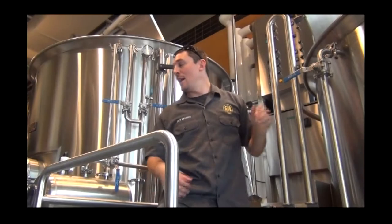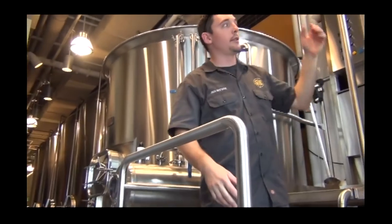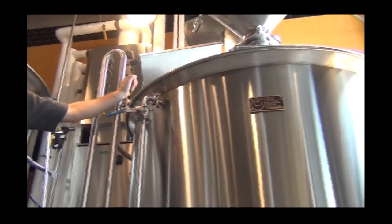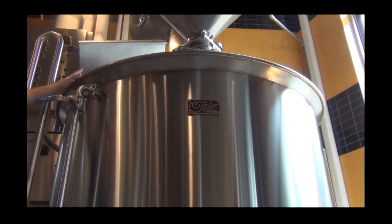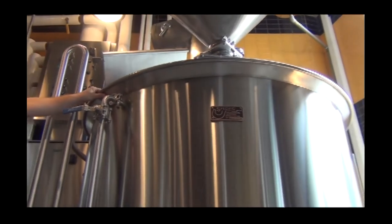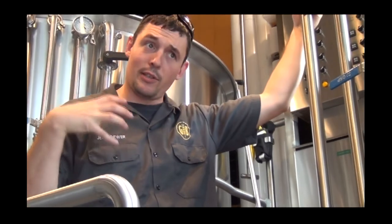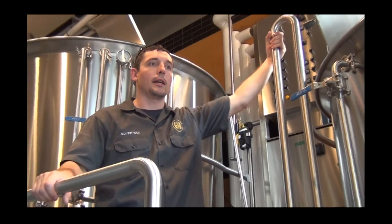After I do my recirculation, I then send it back into where I mashed in. This is a mash slash brew kettle. Once I'm done with the mash, I've got to get in there and clean it and make sure it's ready for the boil. In the brewing process we go by barrels — a barrel is 31 gallons, or two half-gallon kegs, so two 15 and a half gallon kegs.